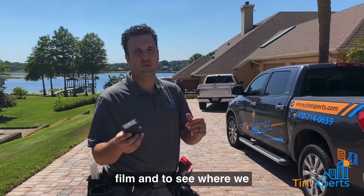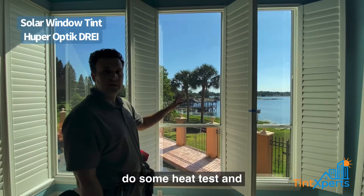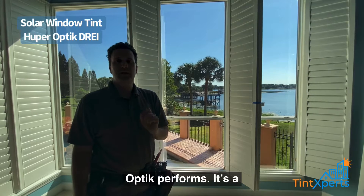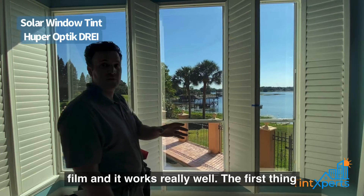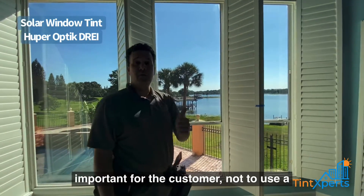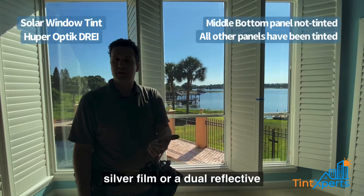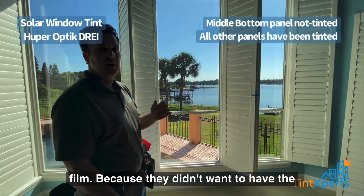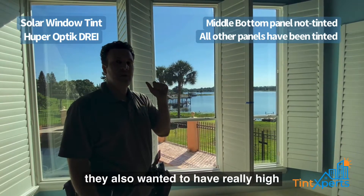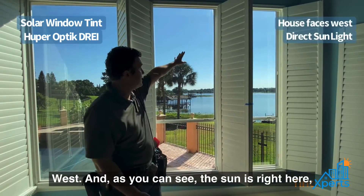We're going to do some heat tests and BTU readings to show how drae from Huper Optic performs. It's a spectrally selective film — a precious metal film — and it works really well. This customer has a beautiful view, and it was important not to use a dark film. They also did not want a reflective film like a silver or dual reflective film, because they didn't want reflectivity on the outside or inside. They wanted as much light as possible, but also really high heat rejection, because these are single-pane windows and the house faces west.